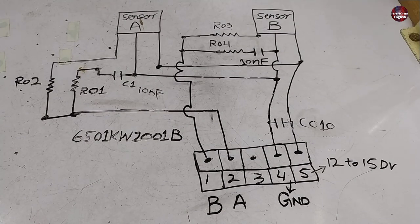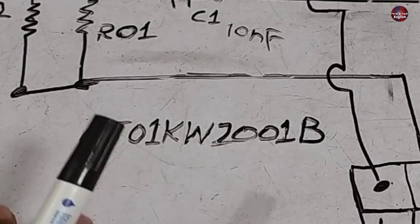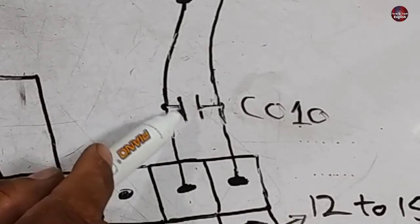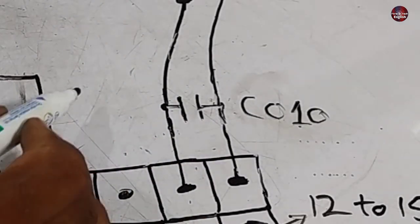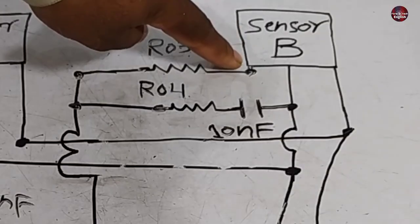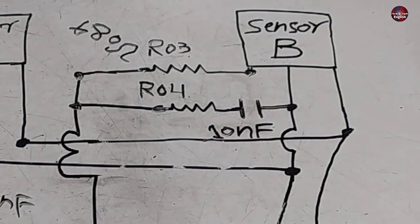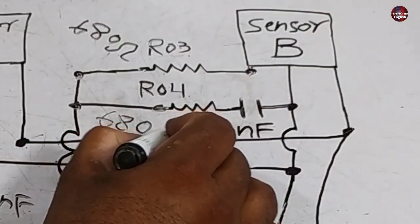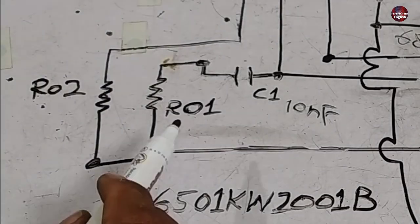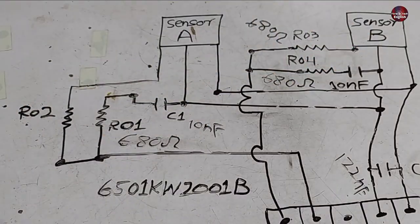Now I have drawn the schematic diagram of the other sensor. The whole number is the same — the difference is that B is written at the end, while the previous sensor had A at the end. The first capacitor is the same; the capacitor number changes to C010, and the capacitor is 122 nF — no difference there. At the output of hall sensor B, the resistor is named R03 and is 680 ohms. R04 is also 680 ohms, and both are connected in parallel. R01 and R02 also have the same 680 ohm value each, and the capacitors are also the same value of 10 nF.